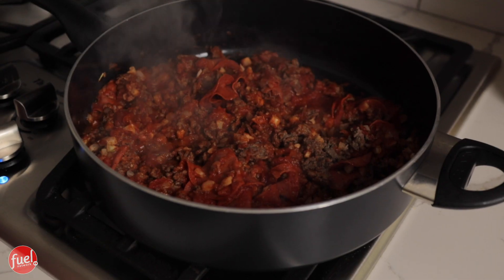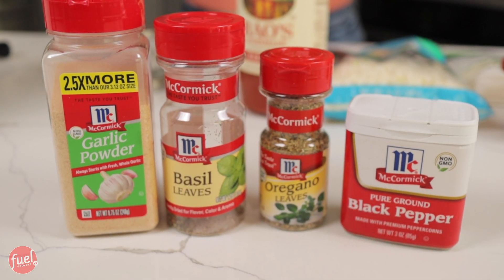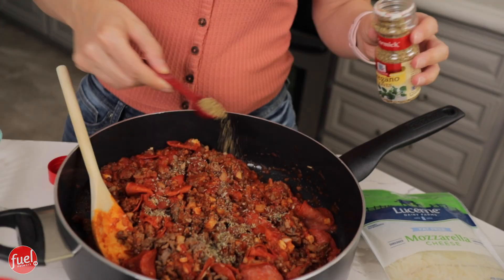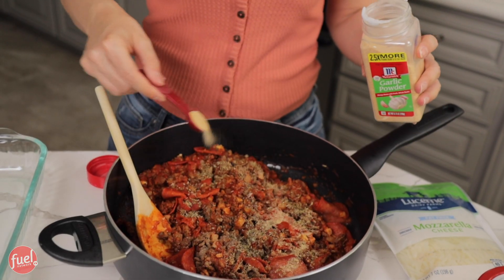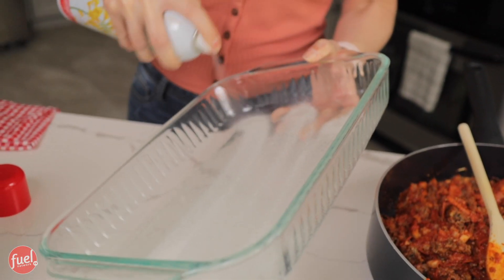I turned up the heat just for a couple minutes, and this is done. Now we are going to transfer it to a baking dish. Next is to add the rest of our seasonings in the pan — one teaspoon of each is going in. Hopefully I have enough basil to make it work. Oregano. And garlic. Now to mix. Time to spray, and now to transfer.